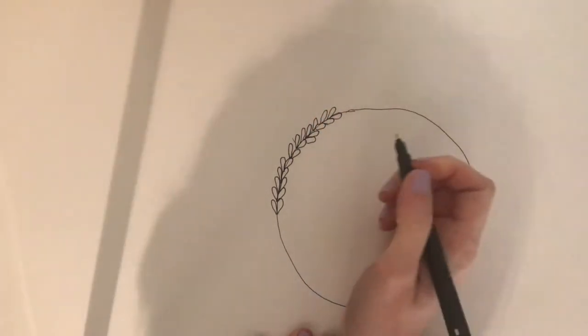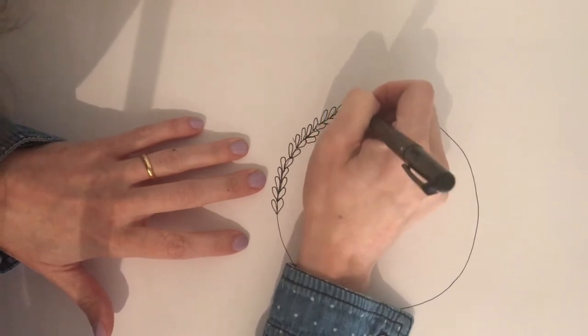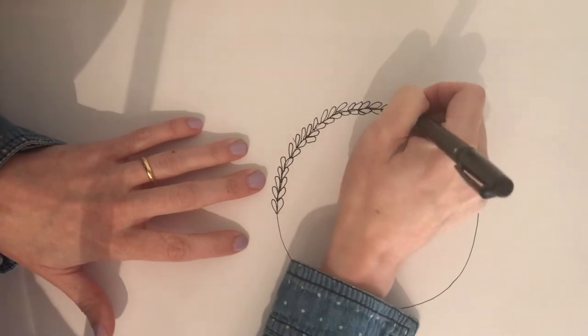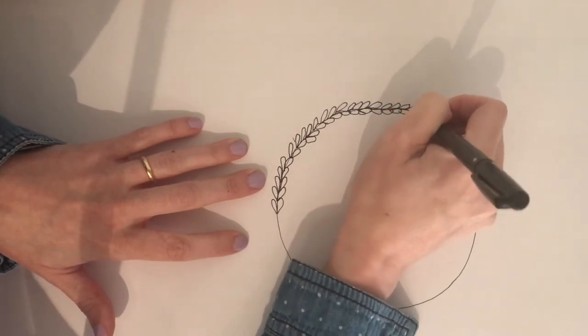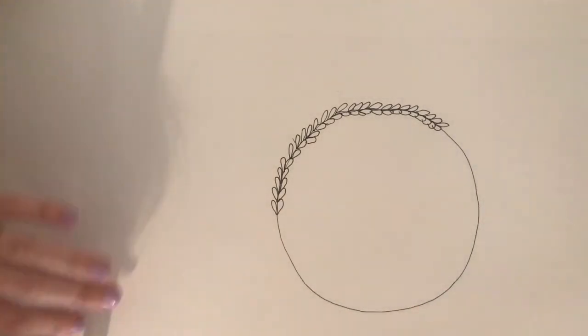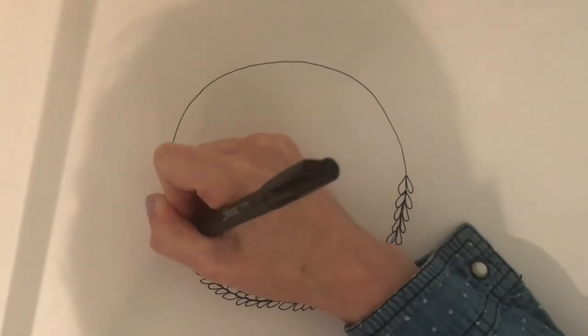This kind of rounded leaf form is one of the easiest things you can possibly do. You just go around the whole wreath, you turn the paper as you need to, and this is a great way to start it off because it's a good basis for any other flowers that you want to add.